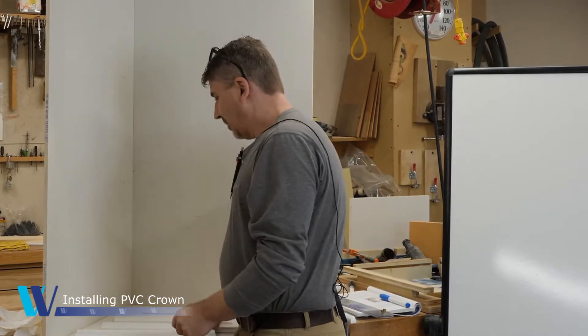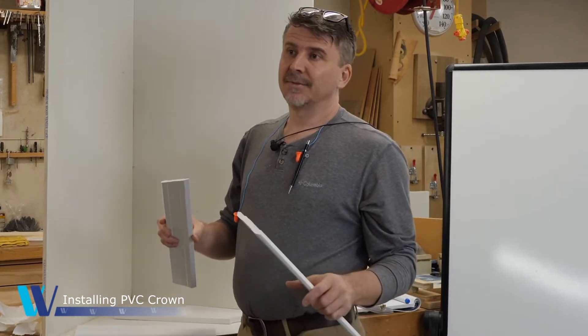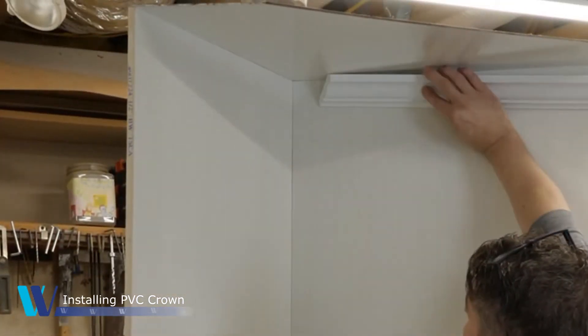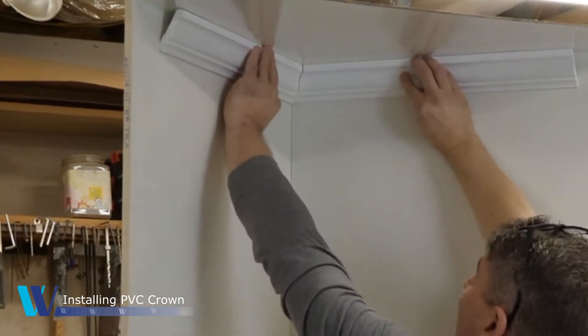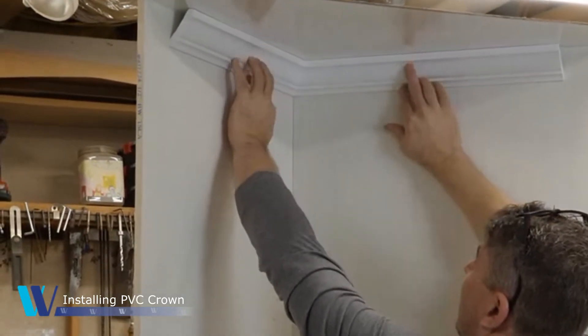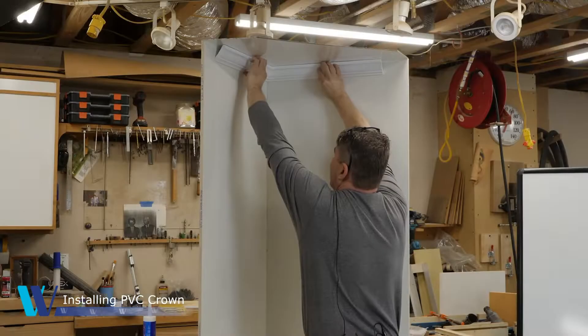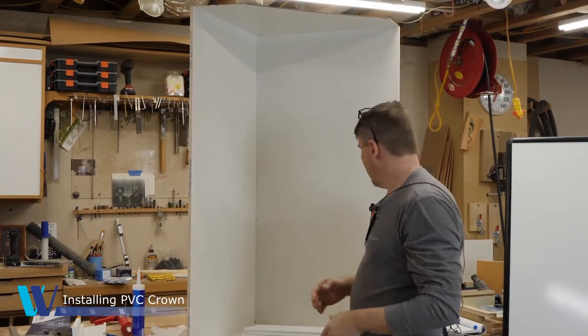There are a couple of techniques we're going to show you. First and foremost would be what I'll call the conventional method, where you cut a 45-degree angle and a 45-degree angle and they meet up and create a nice joint. Unfortunately on this jig it's a perfect 90 degrees, and that doesn't happen in reality — you'll typically get a wider or more narrow angle.